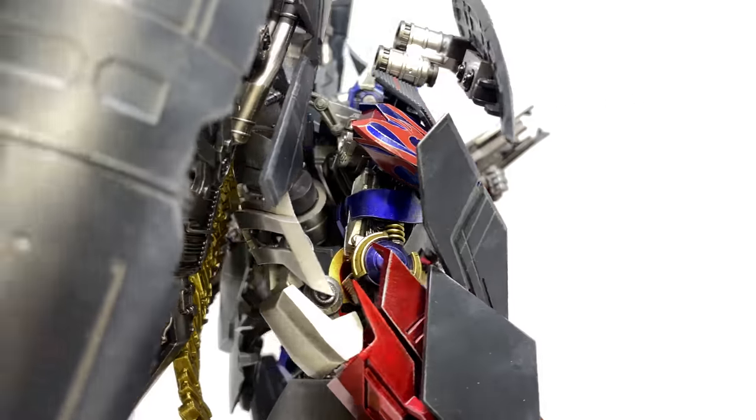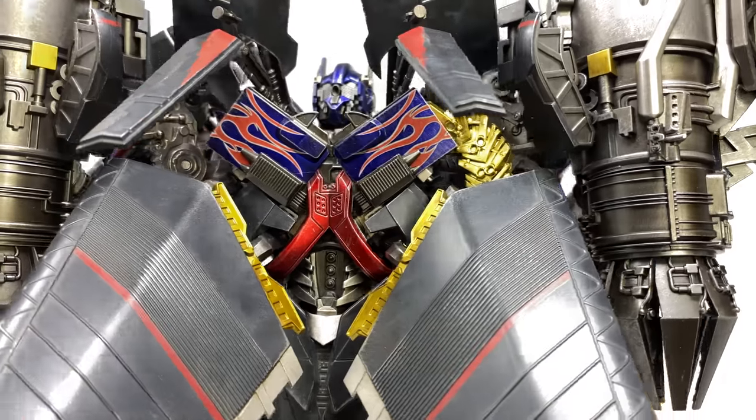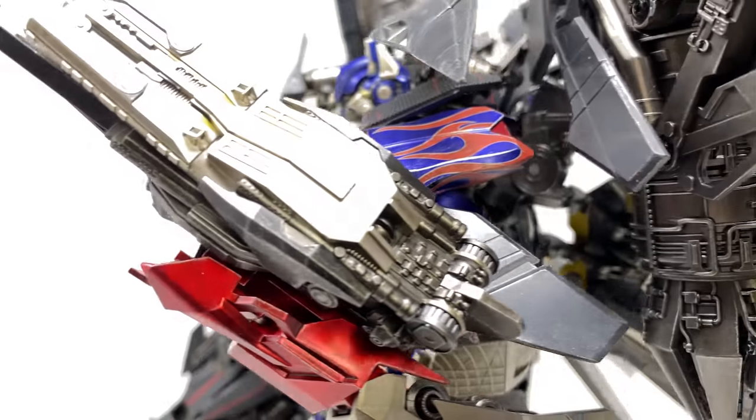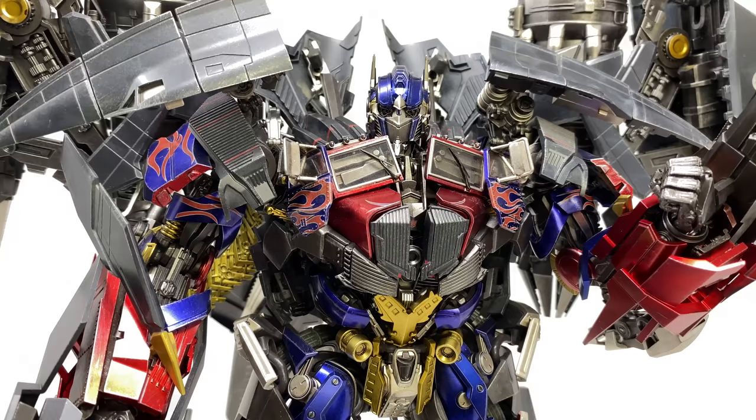The amount of engineering packed into this is remarkable. The fact that we have two distinctive characters which in their own right look incredibly movie accurate, but then to be able to combine them to form the Jet Powered Prime — which just looks magnificent — really makes this one of the most ambitious projects 3.0 have ever attempted, and probably one of the best pieces I own in my entire collection. I really do think this takes the cake. We'll waste no time and get stuck straight into the details. This is a massive piece so I'm going to adopt a handheld camera method for this review, but I'll try my absolute best to showcase this guy in its entirety.